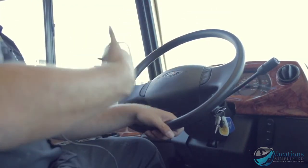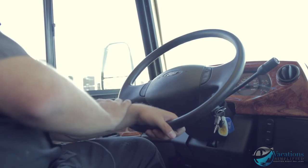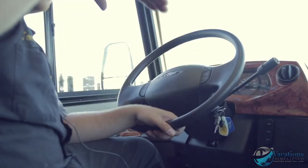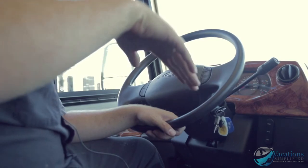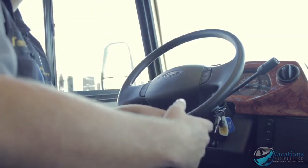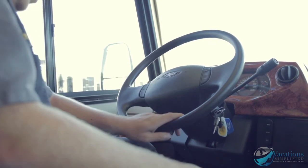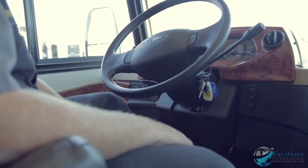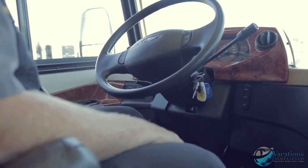Tow haul is used if you're towing a trailer — it drops overdrive so the transmission won't overheat. I also use tow haul when coming down an off-ramp from the freeway — it uses engine braking to help slow you down. The parking brake is right down there — that's how you set and release it. Brake pedal and gas pedal are also down there.